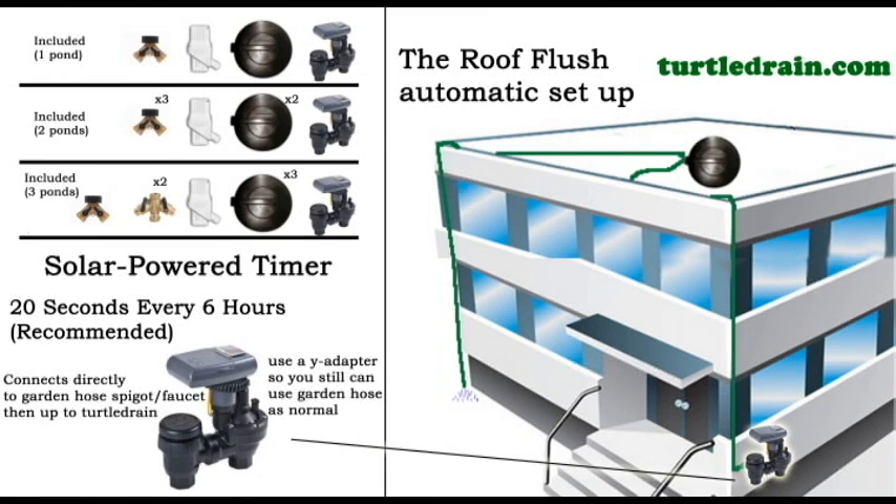You can customize the timer settings anytime you want. We recommend 20 seconds every six hours — so every six hours it will prime the Turtle Drain for 20 seconds, then turn off. If there's any water on the roof, it's like a quick check: 20 seconds to check, and if there's water on the roof it will pull the rest of it down. That's how it got the name the Roof Flush — it flushes all that water off the roof every time the timer activates.